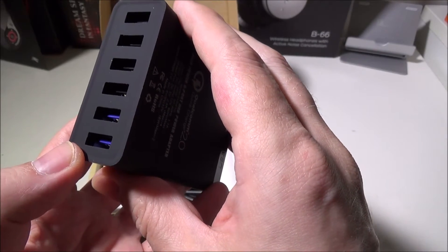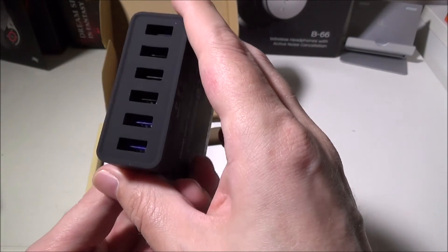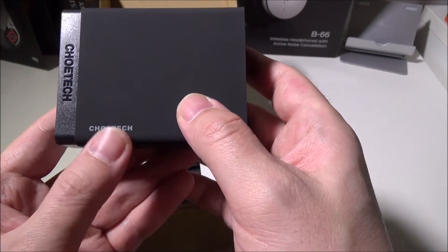The Qualcomm 2.0 ports will support devices like the Galaxy Note 4, the Galaxy Note 5, the Nexus 6, and a ton of other products that use Qualcomm 2.0.